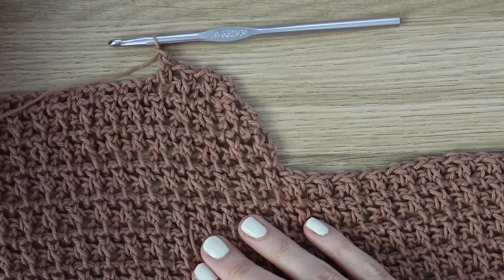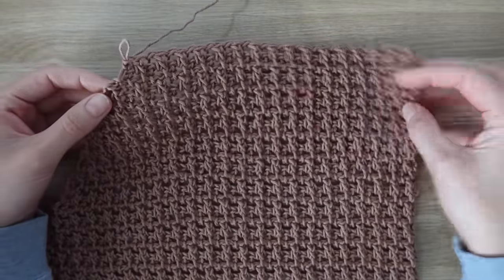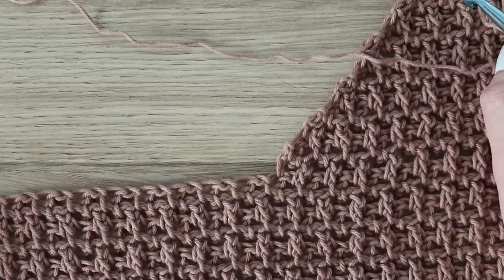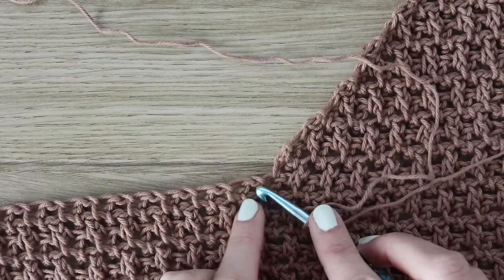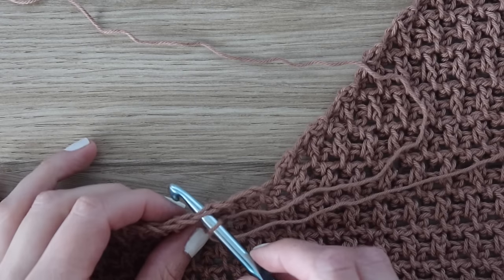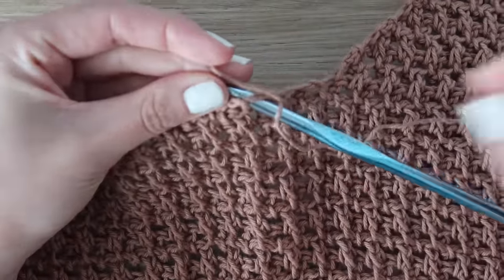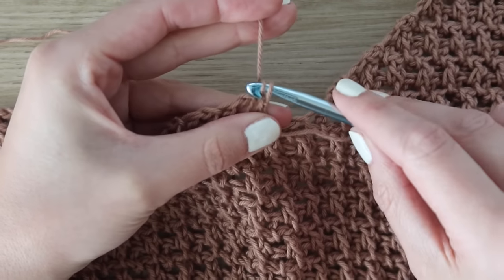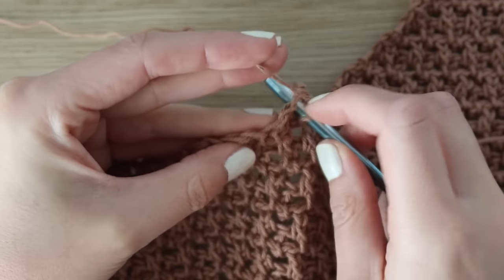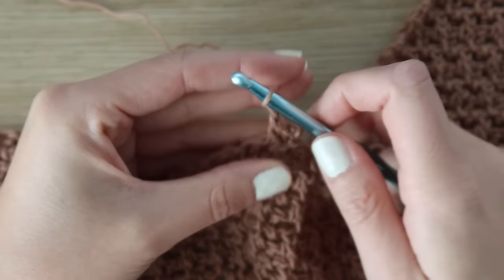The first shoulder is done — 59 rows total. Fasten off leaving a long enough tail so you can sew this last row to your back panel. For the other side, lay your top out in front of you with the finished panel on the right hand side. Skip over three stitches at the center neckline — the chain space, the top of the stitch, and the next chain space — then insert your hook into the very next stitch. Slip stitch to join, chain two, and start your row just like normal — insert your hook into the first stitch and then into the next chain one space, complete your stitch, chain one, and work your way across.